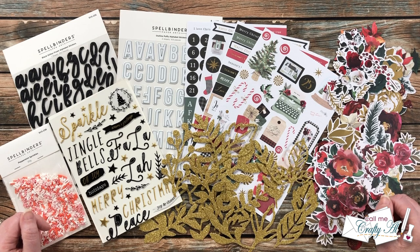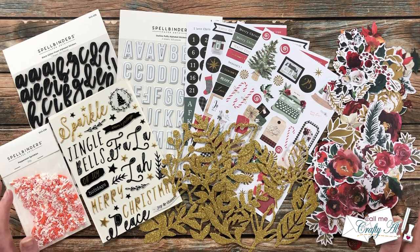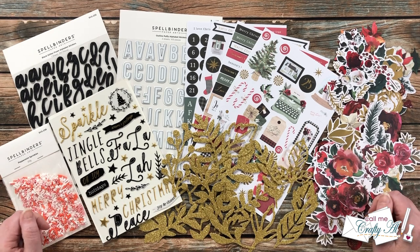Hello crafty friends, it's Alicia of the Call Me Crafty Al YouTube channel. In today's video I'm going to be using some goodies from the brand new Santa's Lane Christmas card making kit from Spellbinders to create some cards. I hope you'll stick around, get more info about the kit, and see the cards that I'm going to create.